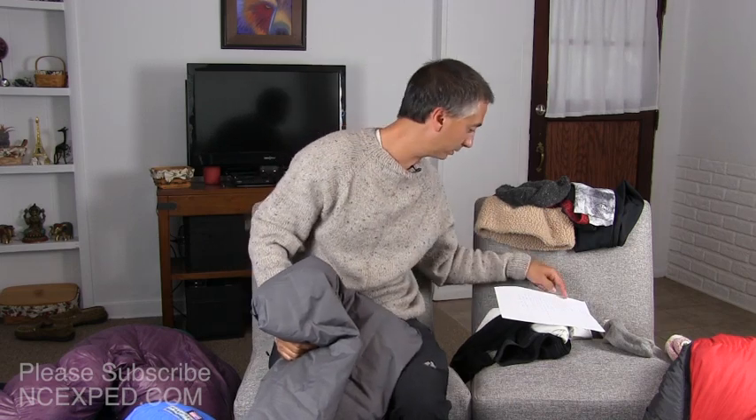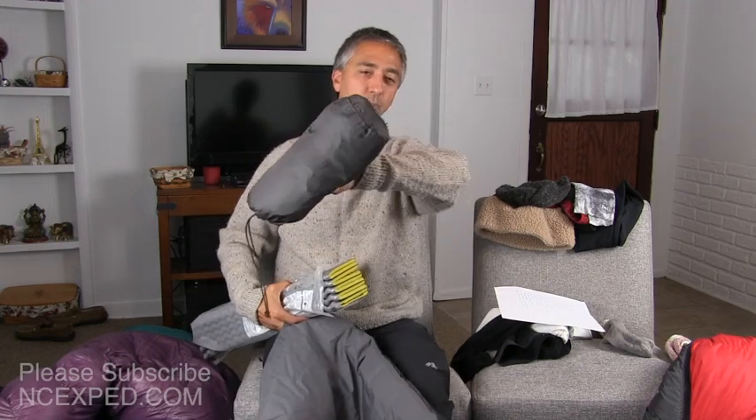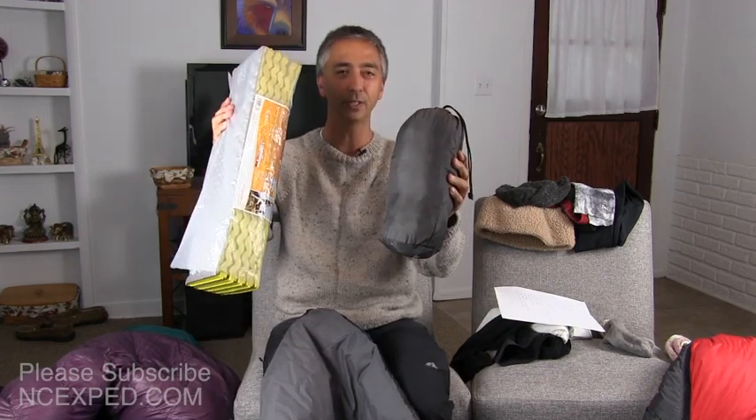Number six: use double pads. That means if you want even extra warmth, add a Z-Rest on top of the extreme thermal or the down mat, because at minus 30 and minus 40 degrees, nylon actually gets a thing called cold soaking where it feels like you're touching metal and it's really unpleasant. So what I do in extreme locations like Denali, Antarctica, and Greenland is use the down mat or the extreme Therm-A-Rest air and put the Z-Rest on top of that. That combo will make it much, much warmer.